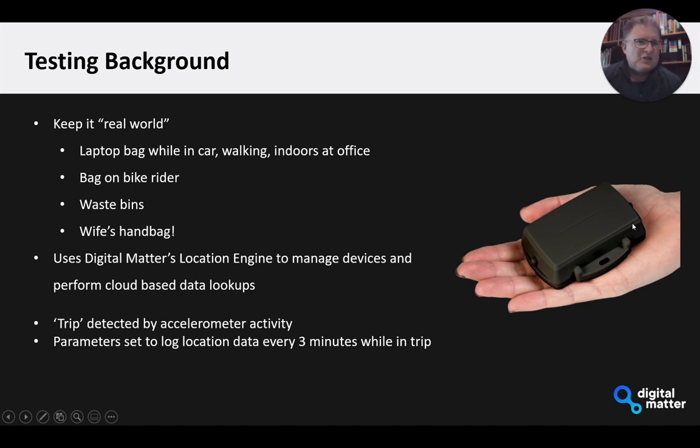In terms of the testing we've been doing, we've been trying to keep it real-world. I've had one in my laptop bag, in the back of my car behind the seat, and taken it indoors. We've had it on bike riders, on waste bins — the wife even put her hand up to put one in her handbag. On the service side, we're using Digital Matter's Location Engine to manage the devices and perform the cloud-based data lookups, and a little bit more on this later.